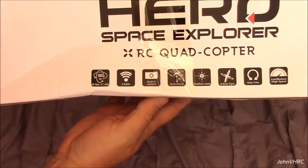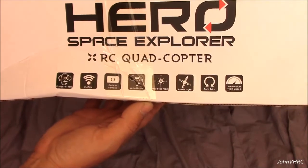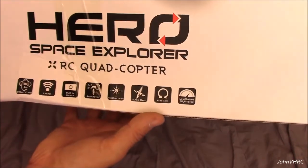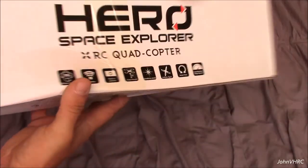3D flips and rolls, built-in camera, auto hover — which I'm assuming would be altitude hold kind of mode — headless, gyros, auto trim. Looks like you've got triple rate speeds. That's great.